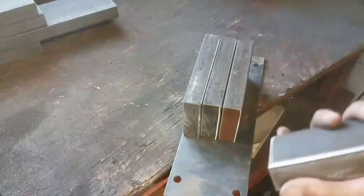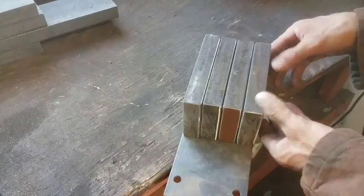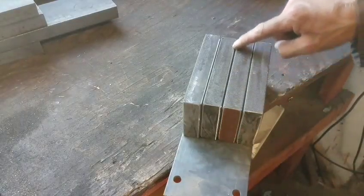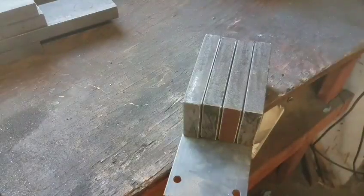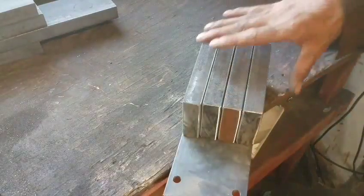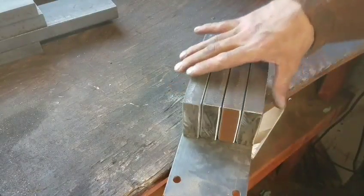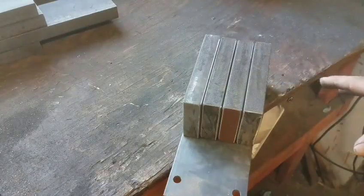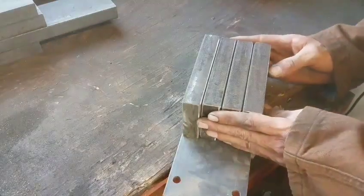I went ahead and cut the 45-degree angle on all the corners, basically giving myself a place to fill with weld. Now I can go ahead and fill every one of these cracks all the way around with weld, then grind them down and fill them in, and grind them down, fill them in until it's perfect. Sadly I'll be using just a little Chicago Electric 90 amp flux wire welder, so it's not designed for this by any means, but I'm gonna make it work anyway.